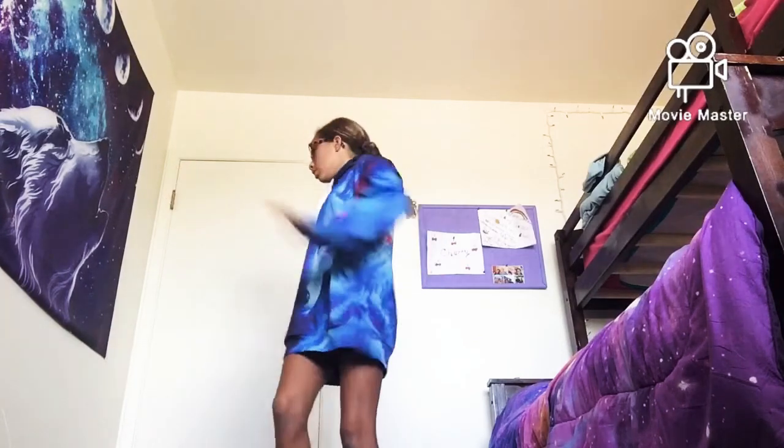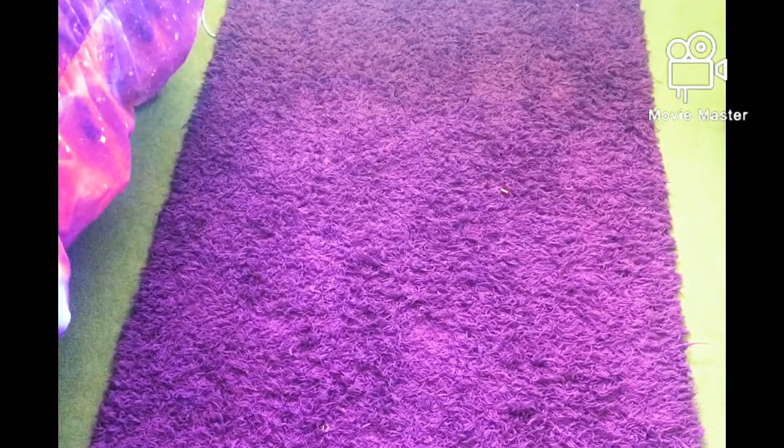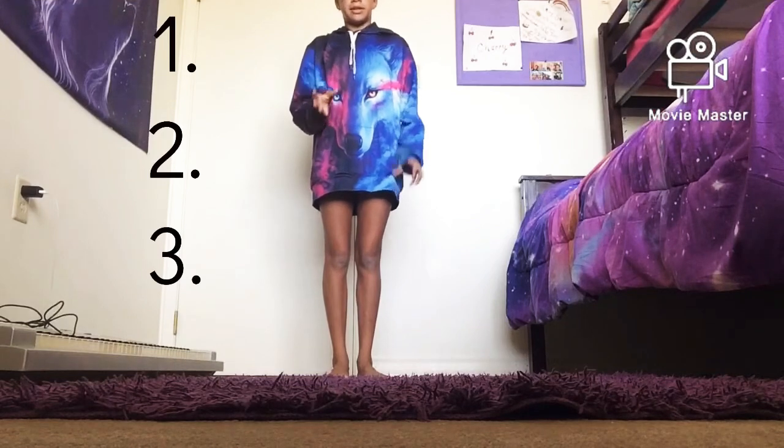Without further ado, let's get into this video. First, you want to make sure you have enough space around you to do the handstand, and enough cushioning so that if you do fall, you won't hurt yourself. Right now I'm on a carpet with another smaller carpet. There are three steps to doing a handstand easily.